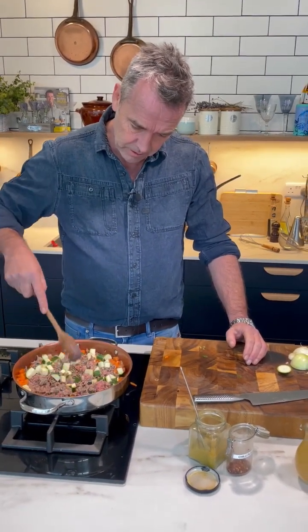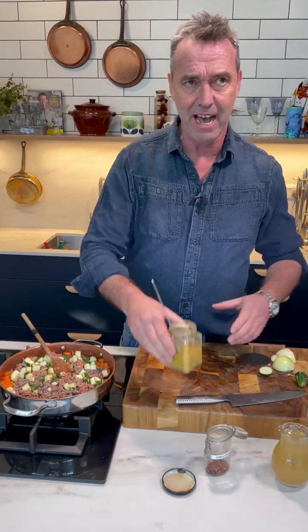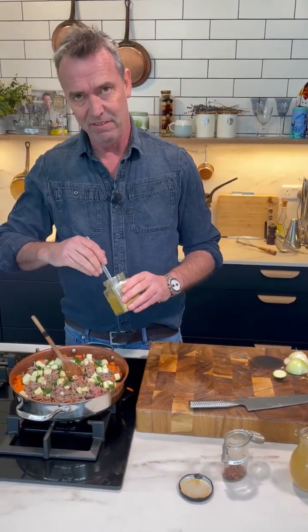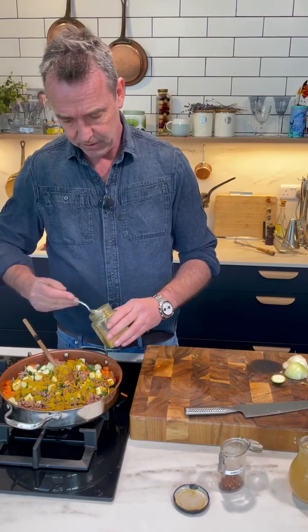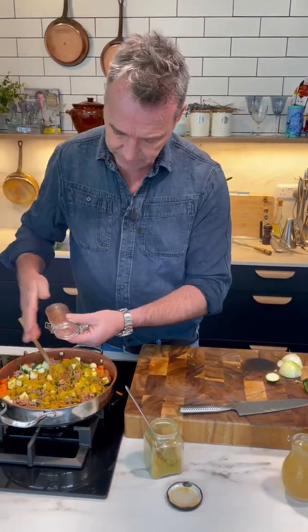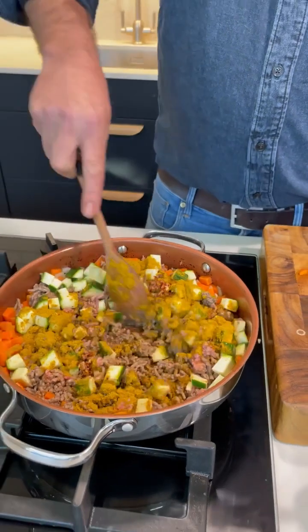How long do you think this should take to cook? Once you get everything in there you want to let it simmer for about half an hour at least. So we've got some curry powder here — put that in and don't be shy with it. And then we've got some chili flakes. Now it's up to you — you can either put the chili flakes in or not, depending on how spicy you want it.